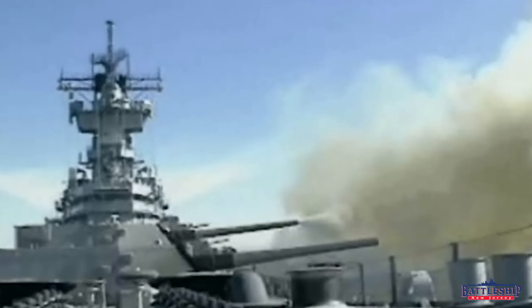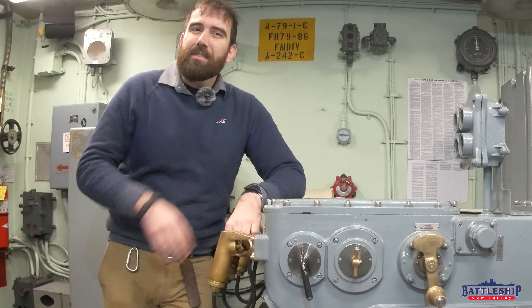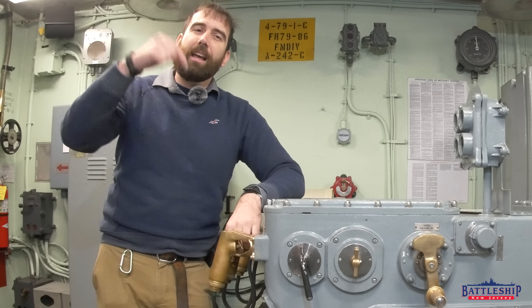How much redundancy do you think is too much? Battleships are infamous for having a backup for a backup, but 11 different places you can fire the guns from is excessive even for that. How many do you think we should have? Let us know in the comments section down below.